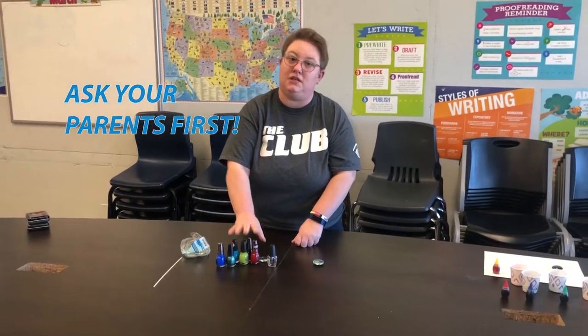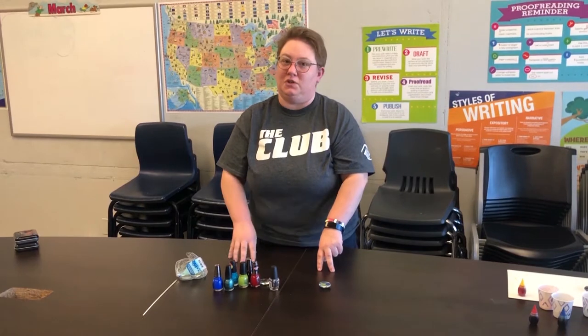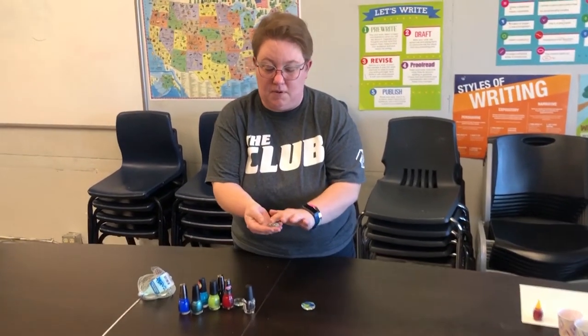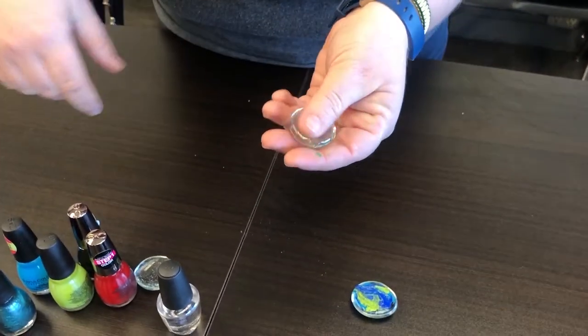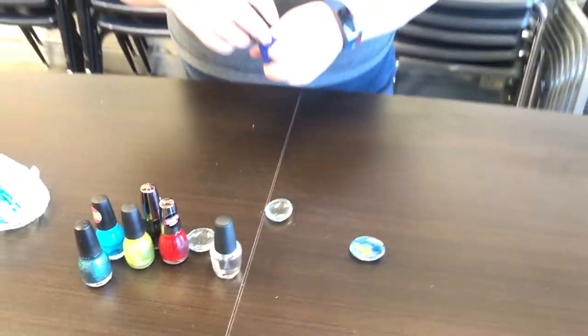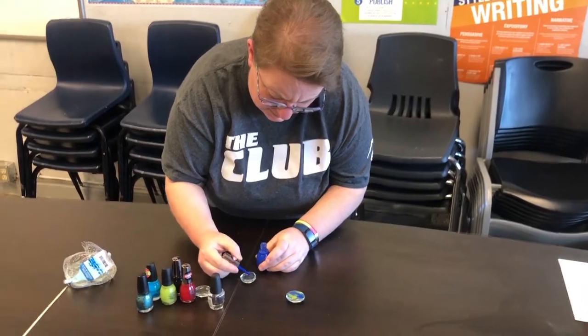Make sure you talk with your parents first before using nail polish, because you want to protect the surface you're working on — nail polish is really hard to get out of furniture. All you're gonna do is take your marble, flip it over onto the flat side, and paint it.